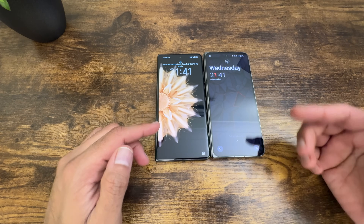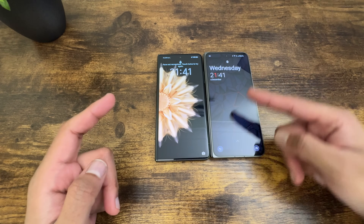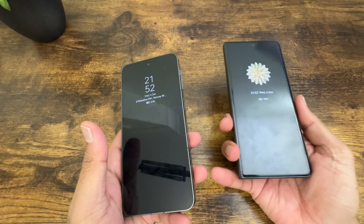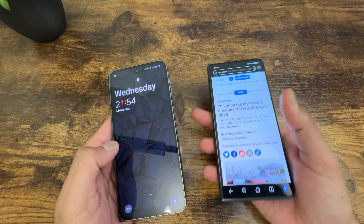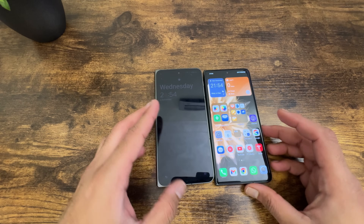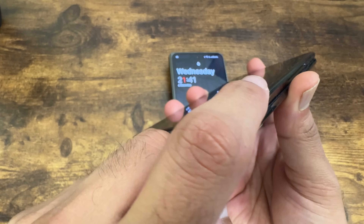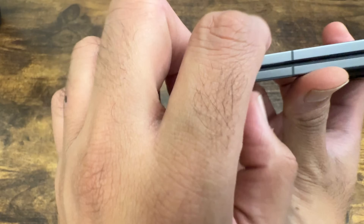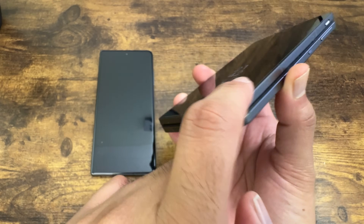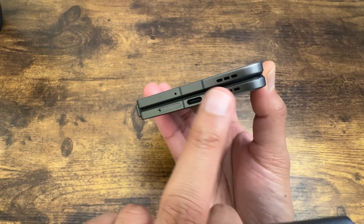Both front screens have different aspect ratios. The Honor has a 6.43-inch front screen compared to the 6.31-inch screen on the OnePlus Open. Both work the same way as any candy-bar style phone — you won't notice any difference at all. The Honor has a slight curve to the edges, whereas the OnePlus Open has a flat screen. Let me know which you prefer: curved edges or a flat screen.